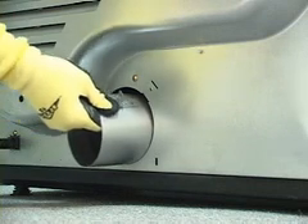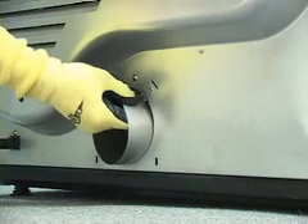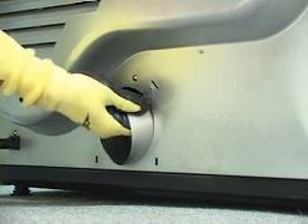Watch as our technician now performs this task. During the installation of the pipe, note how he tilts the pipe upward and to the right to fit it through while lining it up with the notch.